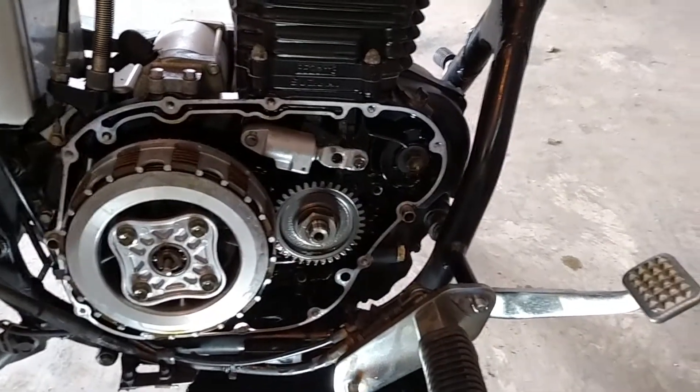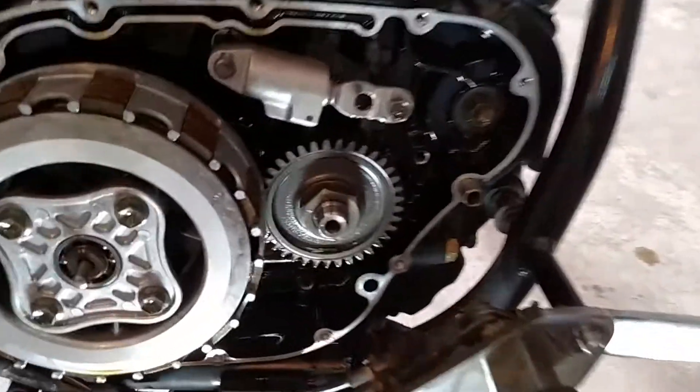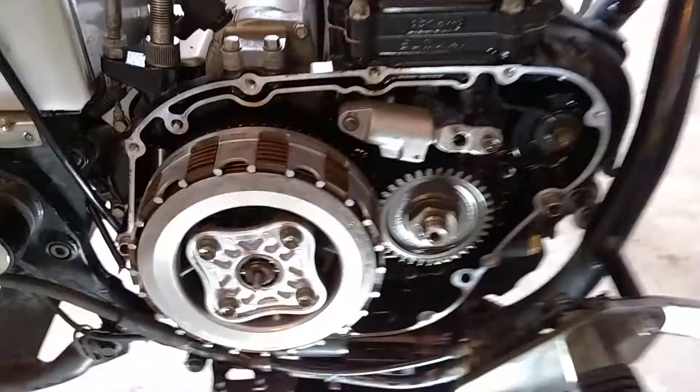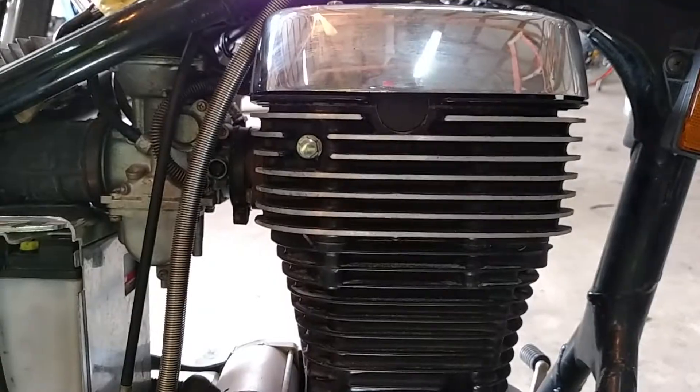My wife likes it, so now we'll put it back together. New gasket — remember to clean off all the old gasket material before you put your new one on or you'll get leaks. Fresh oil, fresh filter.